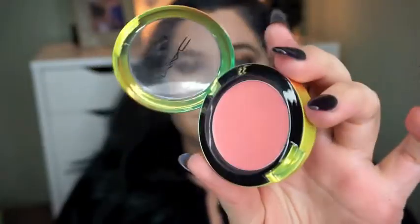On my cheekbones, and then I'm just going to use a light pinky coral blush — you can use any blush that makes you happy, that you feel blends well. I'm just applying that right where you would put blush and I'm going to blend my whole face out to make sure it looks good.